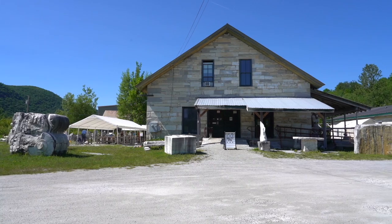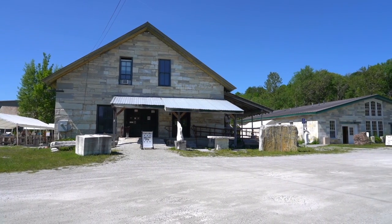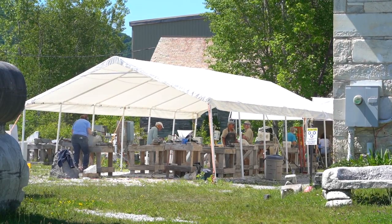My name is Evan Morse. My name is Taylor Apostle. We're here at the carving studio in West Rutland, Vermont, which is on the site of a former marble quarry. Now it's a non-profit arts center.